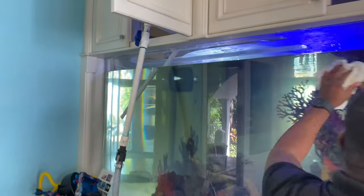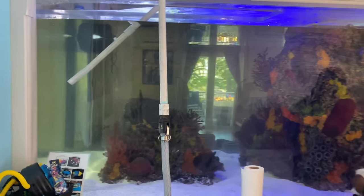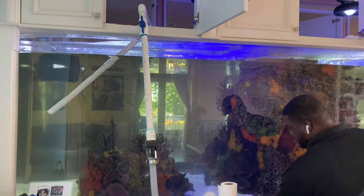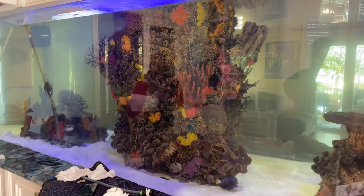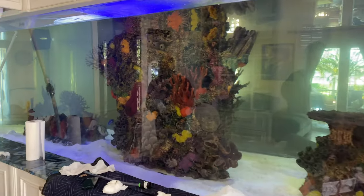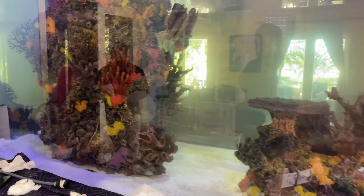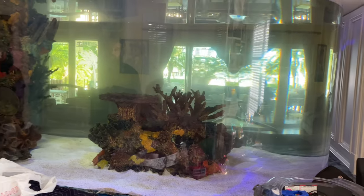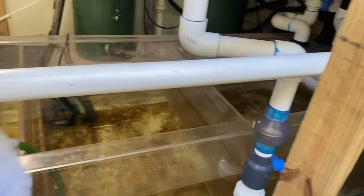We've been doing a water change here for a bit and it doesn't even look like it's gone down even the slightest — that's how much water is in here. That's insane. We've been running this thing for like 15 straight minutes. Now, the water has a bit of a yellow tint to it, and our feeling is that there could have been some type of medication dosed to the aquarium — potential fish disease that the previous service company might have dosed. We're not 100% on that, but that's one of the theories. The tricky part about filling a tank like this is you have one guy inside pumping water in and one guy outside letting them know when to cut the water off.